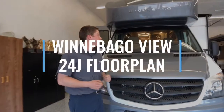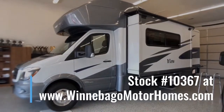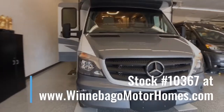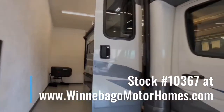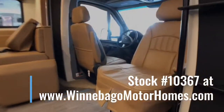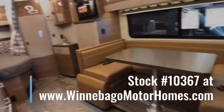And that was the 2019 Winnebago View 24J. We have this unit in stock — stock number is 10367. If you have any more questions, feel free to call or stop in. You can view the motorhome on our website at winnebagomotorhomes.com. We've been a Winnebago dealer for 52 years now, so feel free to stop in and see what our many years of experience can do for you. Click on the link in the description for more info.